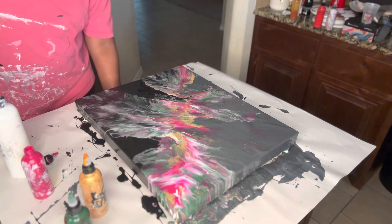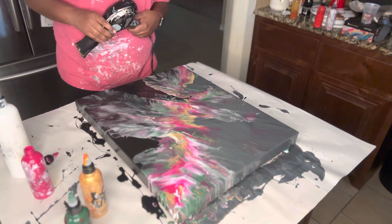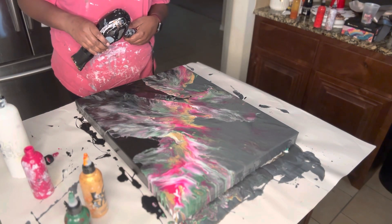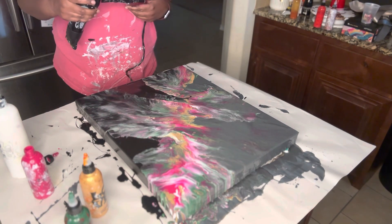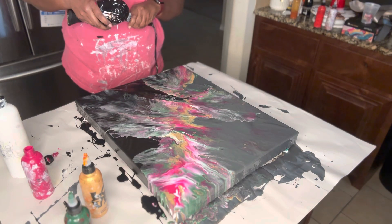The colors showed up in this blowout, and I think I like it much better. I think I had a little too much base paint on here and it kind of took over. So I'm going to torch it and see what I can do.